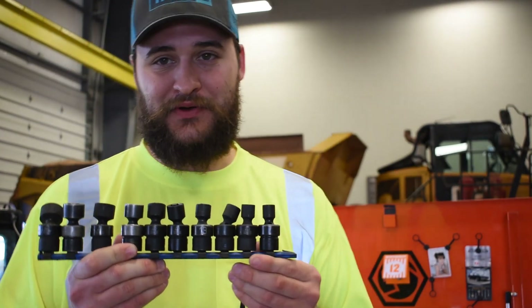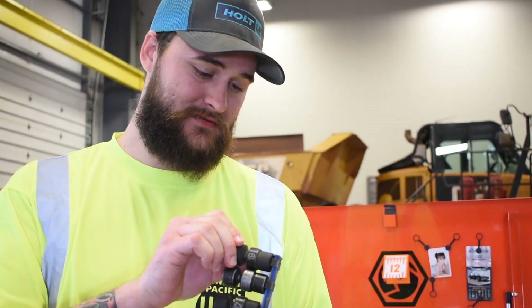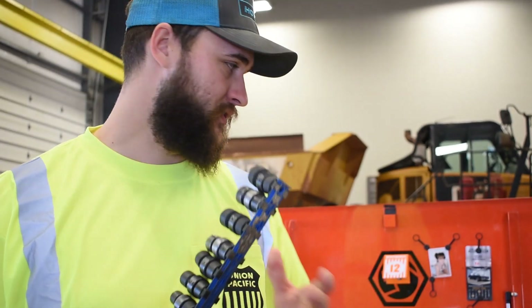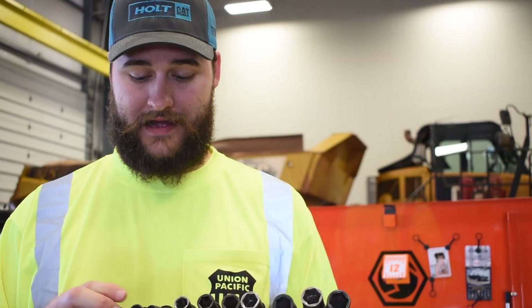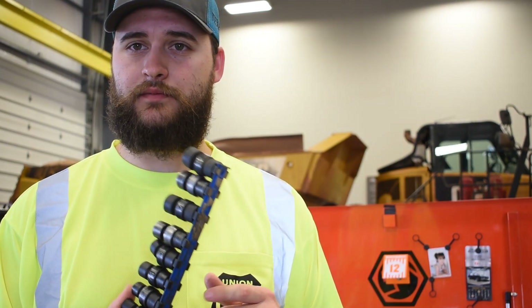First one is wobble sockets. I know there's people on both sides of the fence about wobble sockets — even in this shop there are a couple old timers that hate them. These are by far the first tool I would buy after your basic sockets. Mine are Matco, no complaints on them. A lot of guys I work with have Gray Pneumatic or CP, and some guys have Sunnex. I don't think I've ever met anybody with Snap-on wobbles.